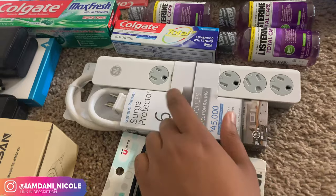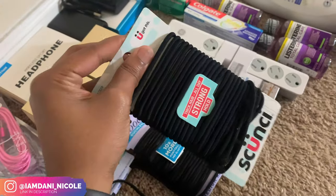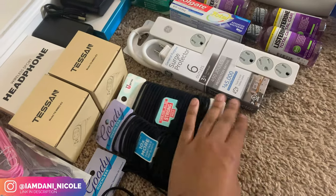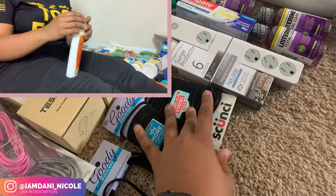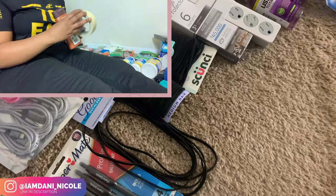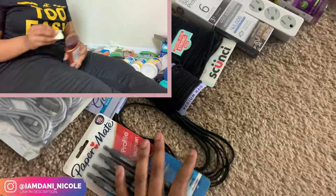If you haven't seen that, you can check that out after this video — I'll link it in the description or put a card right here for you to click on. These are essential for your hair whether you have weave, box braids, or natural hair — you need a whole bunch of these. I also got some headbands just in case I want to wear my little puff on the weekends. And then I got some pins for my uniform.